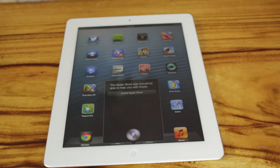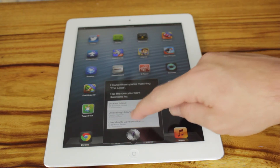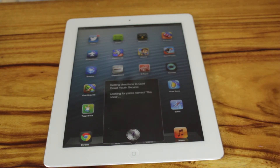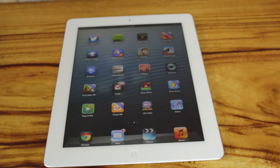Siri, how far away is the local park? Okay, so as you can see, it does work, but it's not 100% — the directions don't work at this time. But I suppose they will work with further updates.